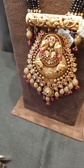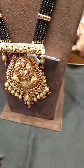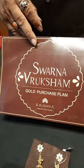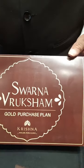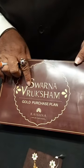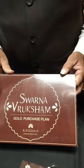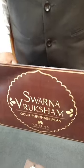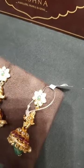As you know, we are running GBS schemes — saving schemes in our store, like Gold Benefit Schemes as well as Swarna Vriksha. In Gold Benefit Schemes, you invest monthly like 5,000, 10,000, or 15,000. In Swarna Vriksha, you deposit on gold weight like 1 gram, 2 grams, or 3 grams. In Swarna Vriksha, you pay for 12 months weight-wise and you will get 12% wastage off on it. In GBS, you pay for 11 months and on the 12th month the company will pay for you.